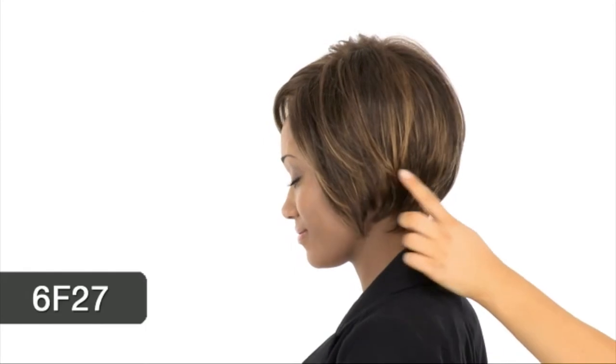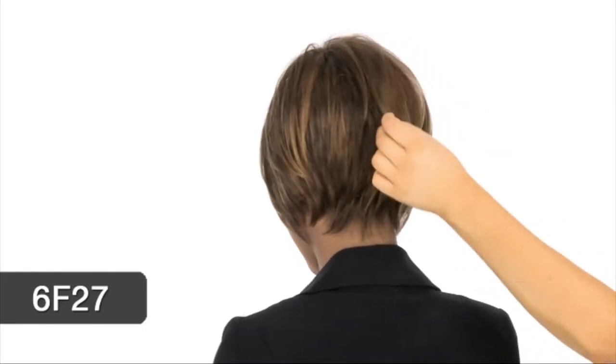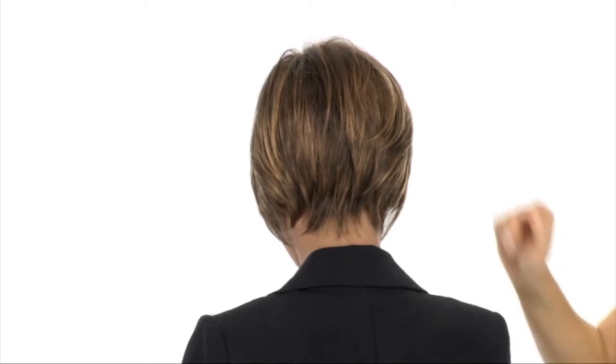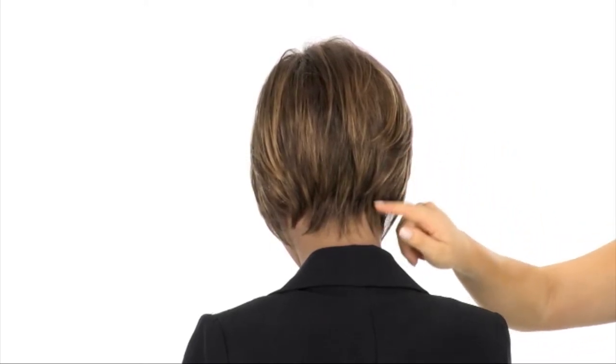The color shown here is 6F27 — it's a medium brown with lighter auburn highlights. The layering at the crown is longer to give you some nice length, and it also adds a feminine touch. The layers measure 6.25 inches at the crown, and the neckline is 1.75 inches.